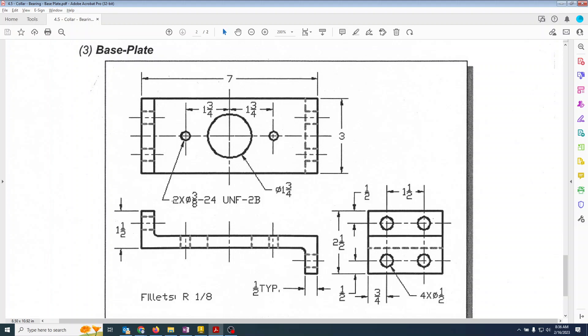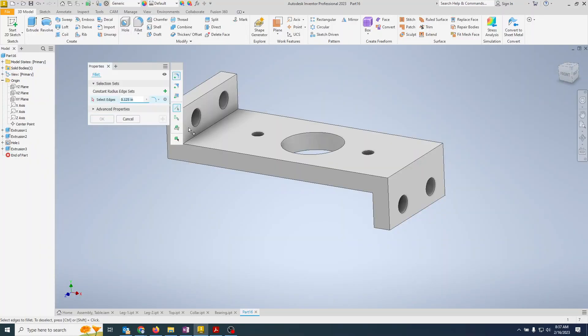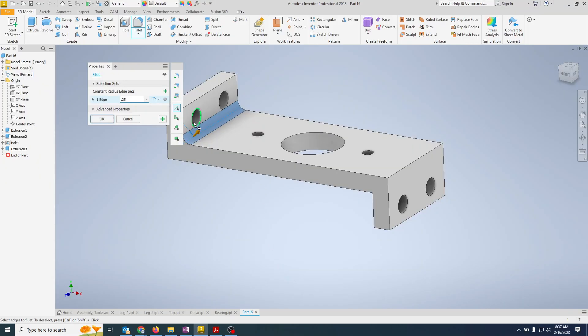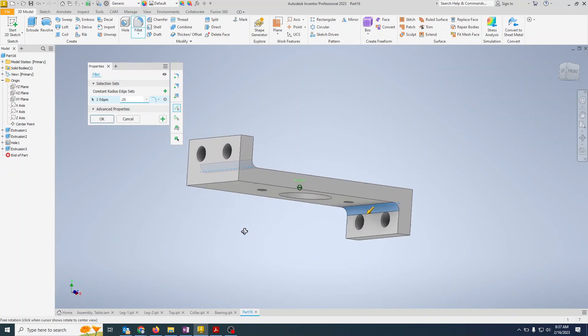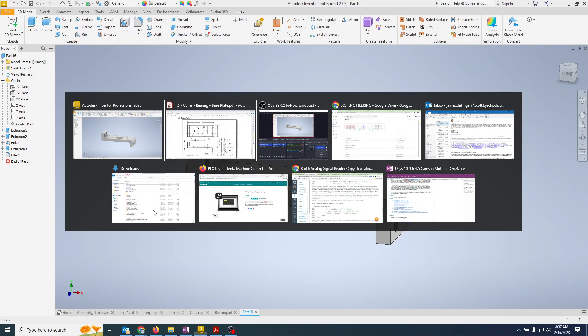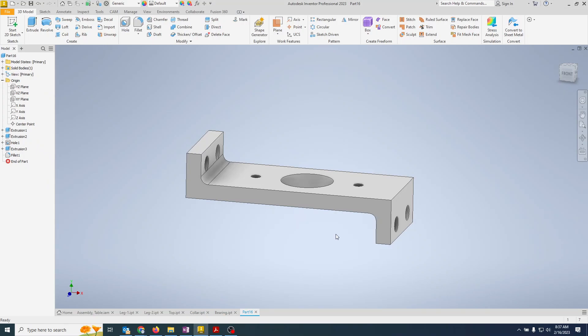This is where we have to start assuming, which is dangerous in engineering drawings. We'll say it's probably a 0.25-inch radius. Selecting the fillet, entering 0.25 — it looks like the curve goes all the way up to the hole, which seems about right. We should not assume, but 0.25 is good enough for what we're doing. That is that part complete.